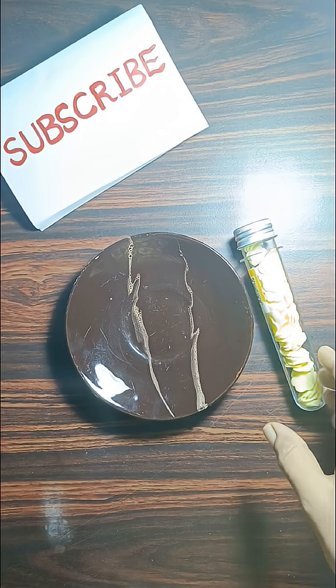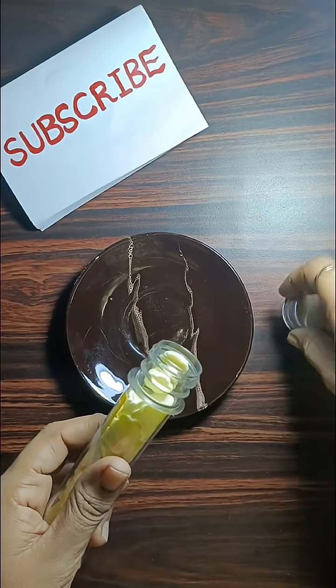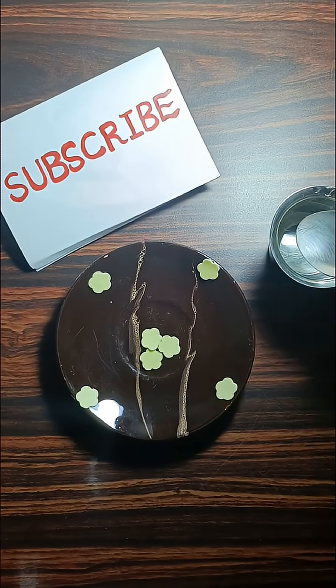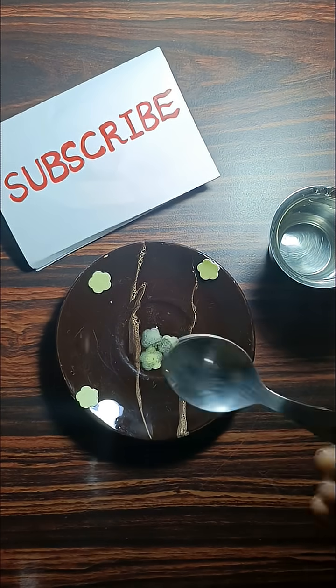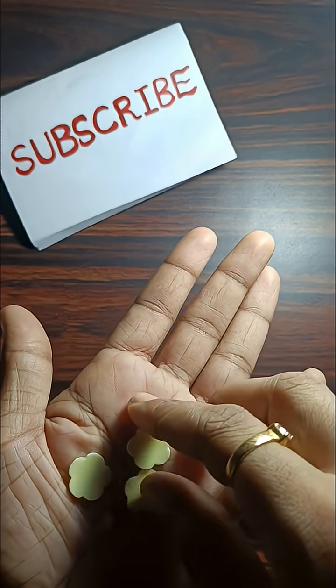Hi friends, today you will learn the amazing chemistry behind this simple paper soap. Please watch the video till the end. As soon as I add water, it disappears — but it's not magic, it's chemistry. This is paper soap.